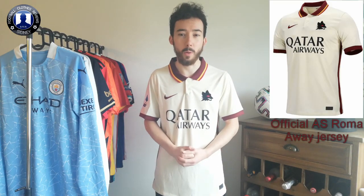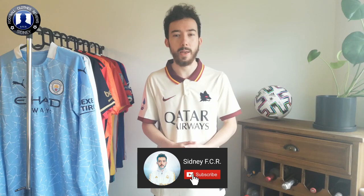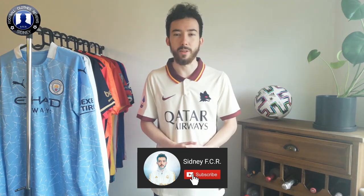Hello everyone, my name is Sidney and welcome to another review video. In today's video I'm gonna show you this AS Roma away jersey customized with Serie A patch as well as Deco on the back. Before that make sure to subscribe on the channel — way more jerseys on the way as well as some awesome things, so keep an eye on my channel. Now let's check out this jersey.